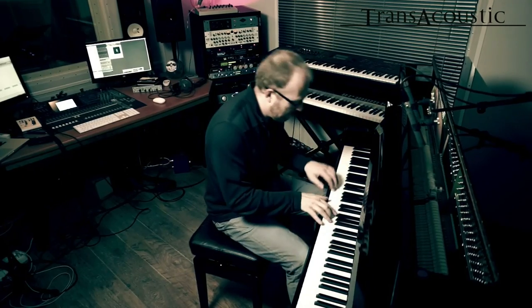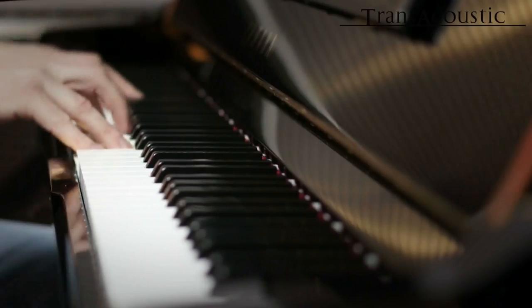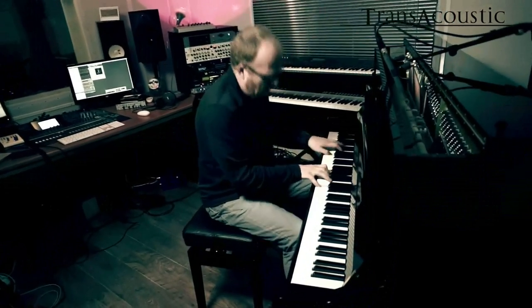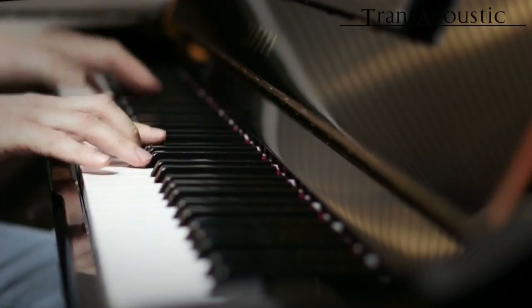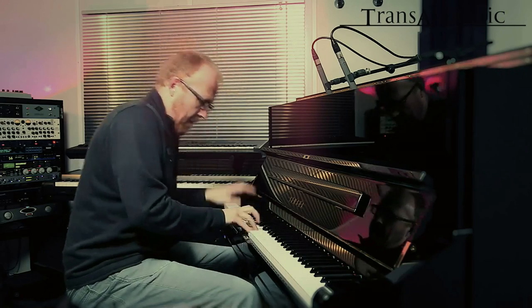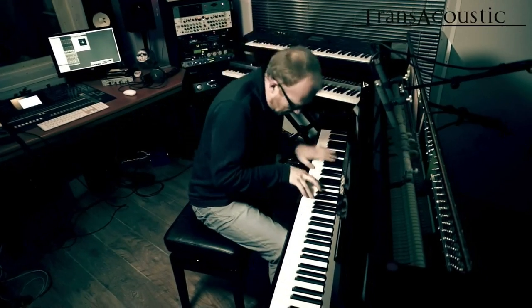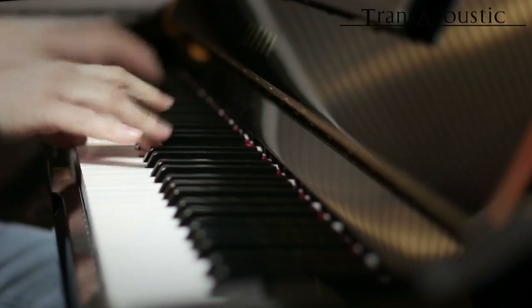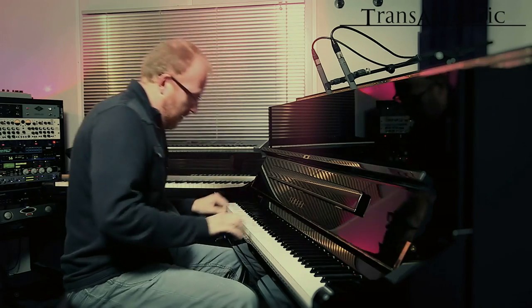But the only way to experience this is by playing the trans-acoustic piano yourself. Digital was never more natural. Thank you.